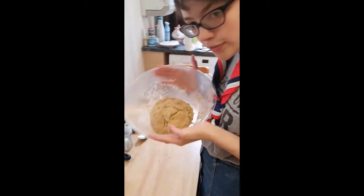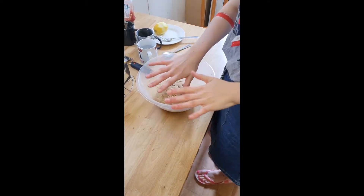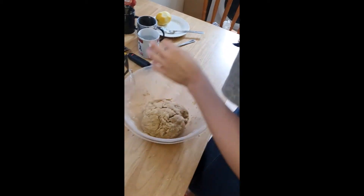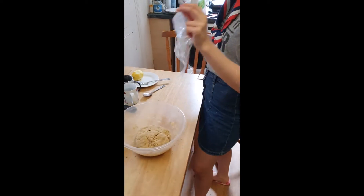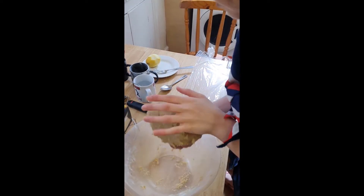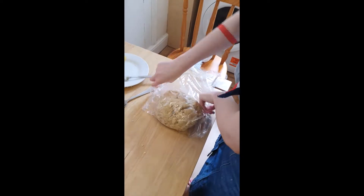We've formed a ball of dough — I'm proud of myself, that took forever. I've washed my hands, which is why they're not covered in dough. Next step is the exciting one where we do nothing for an hour: we cling film it and put it in the fridge.